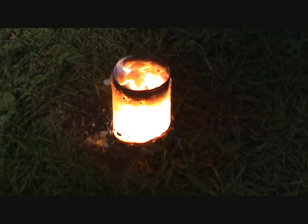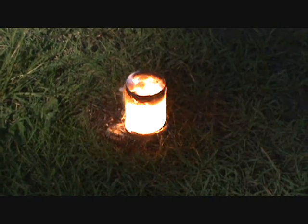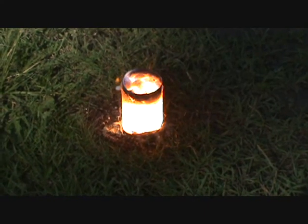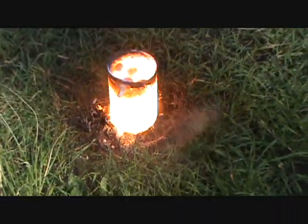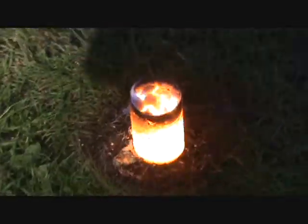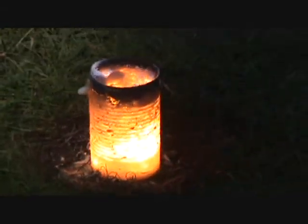Look how the can — you can still see the grain. The can is so hot that it's just... Hear it boiling? It is boiling in there. That's pretty cool. Ooh, I can feel the heat.